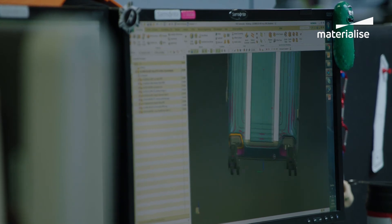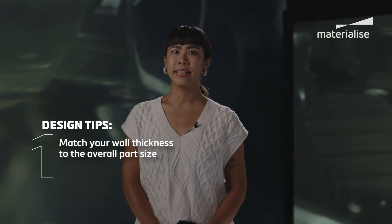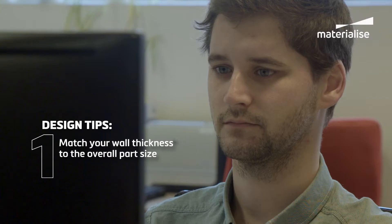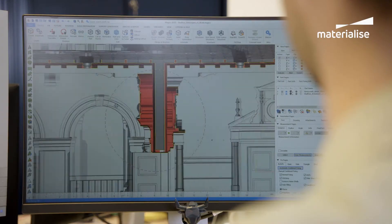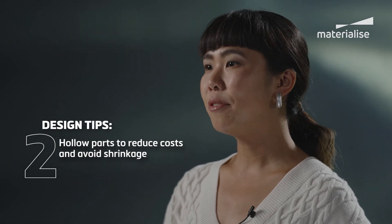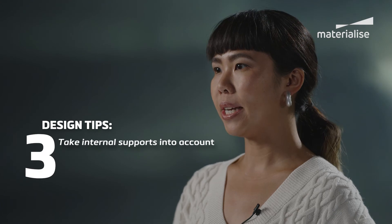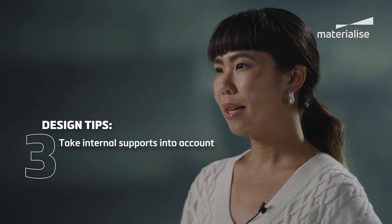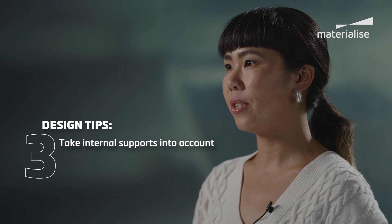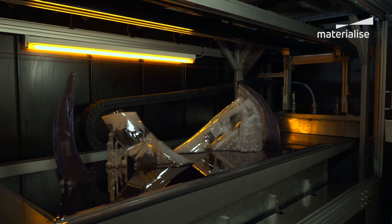When you start designing for SLA, there are a few key points to keep in mind. First, your wall thickness depends on the overall part size, so always remember to increase the wall thickness whenever you scale up your design. Second, hollow parts to keep costs down and avoid issues with shrinkage in thicker sections. Third, some cavities will need supports inside — be sure to take this into account in your design, particularly if your part is transparent and they will need to be removed later.